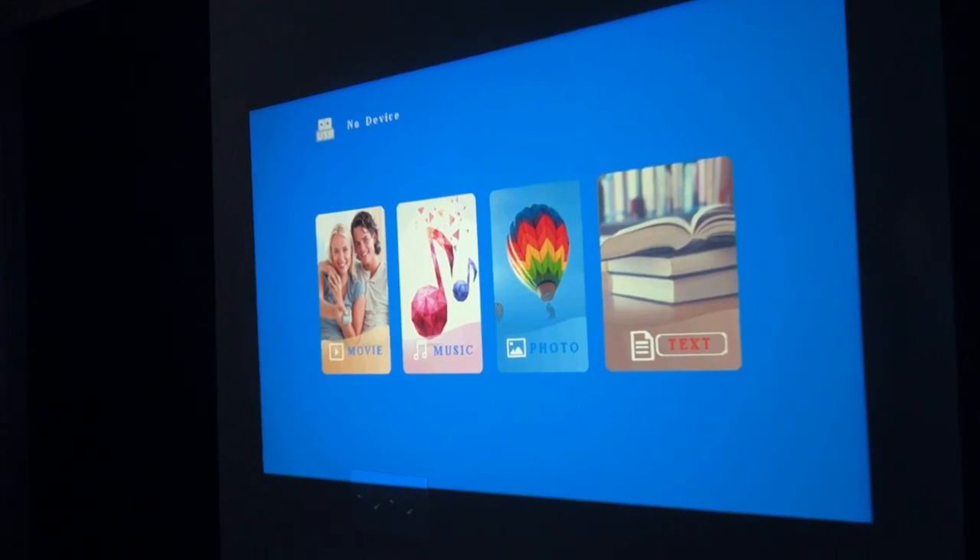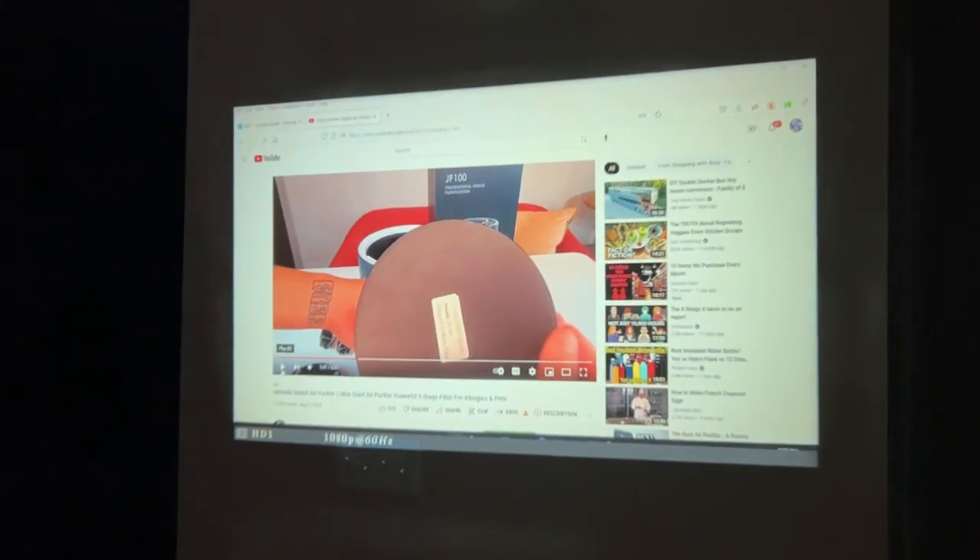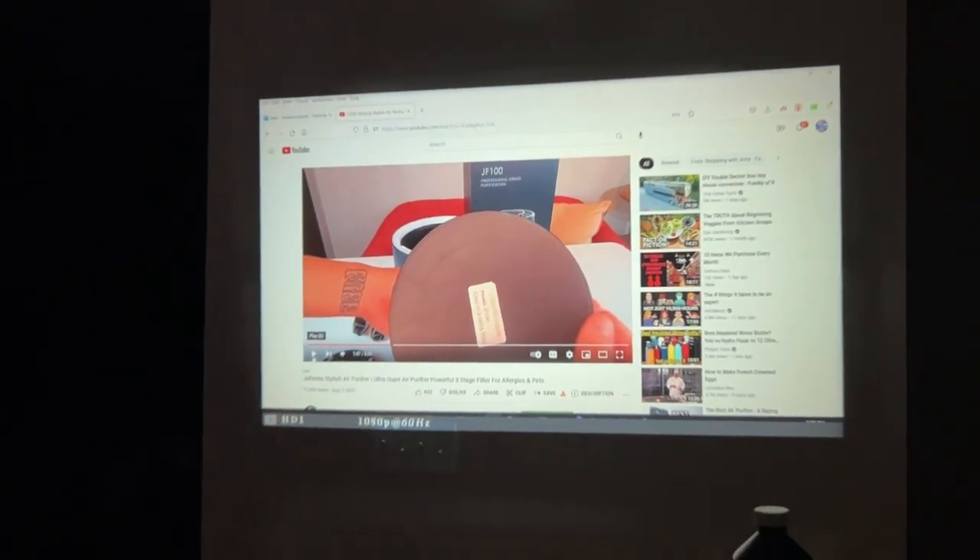It also has phenomenal speakers. There is an audio output, but just the built-in speakers are completely amazing. In the past, that's been a bit of a downfall of some projectors — you get the huge screen but not the cinematic sound. This makes that a problem of the past. You're going to get that full cinematic sound. It's going to sound amazing and look amazing.